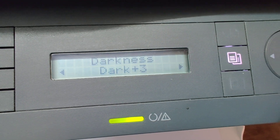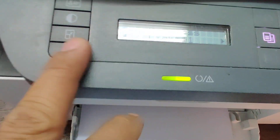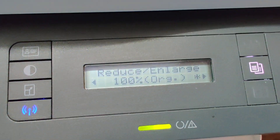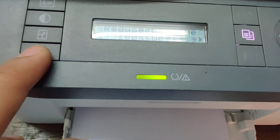Dark one, dark two. And for this one, Redux, for redone, this Wi-Fi button.